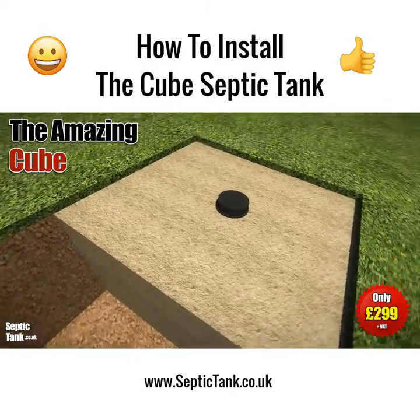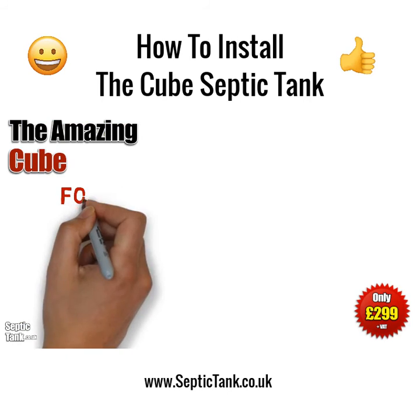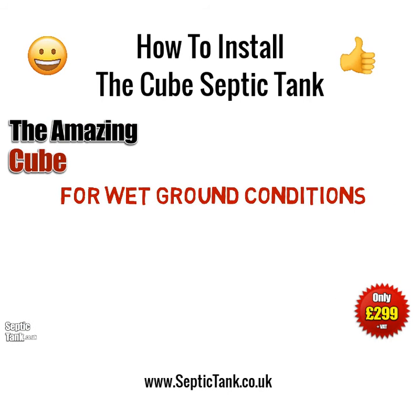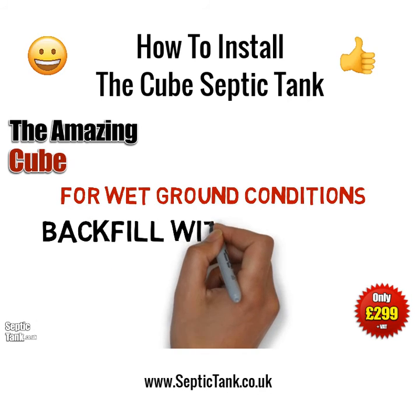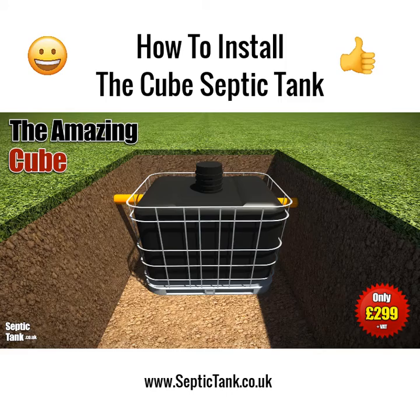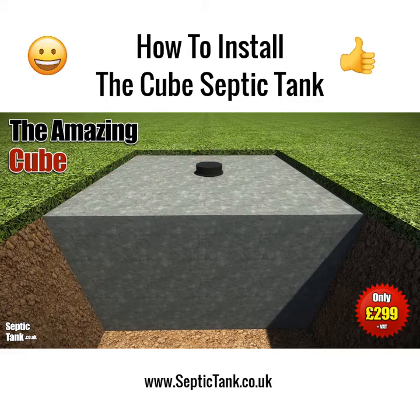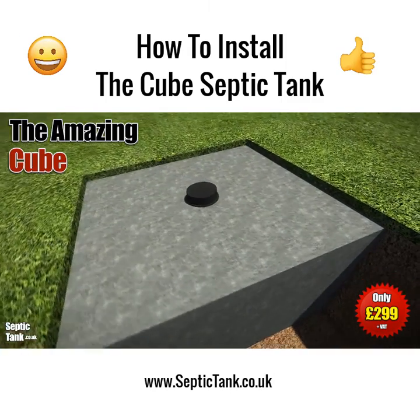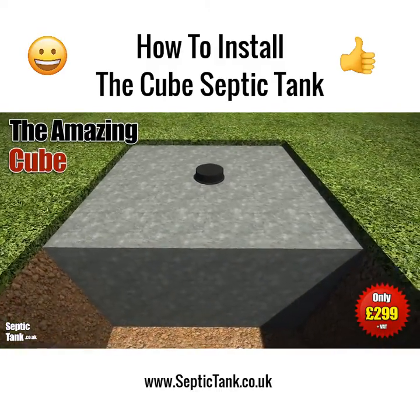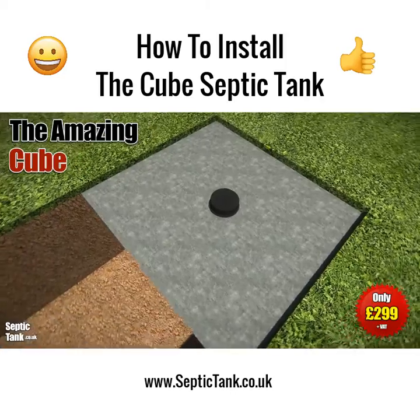If you've got wet ground conditions, then you need to employ a slightly different method. You need to backfill with concrete, which basically acts like an anchor and will stop the cube from ever popping up above the ground. So if in doubt, concrete it in.